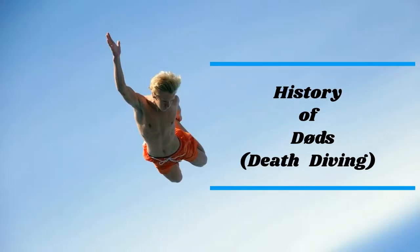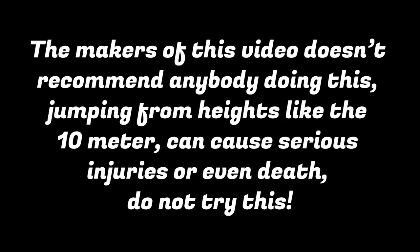History of Death Diving. The makers of this video don't recommend anybody doing this. Jumping from heights like the 10 meter can cause serious injuries or even death. Do not try this.